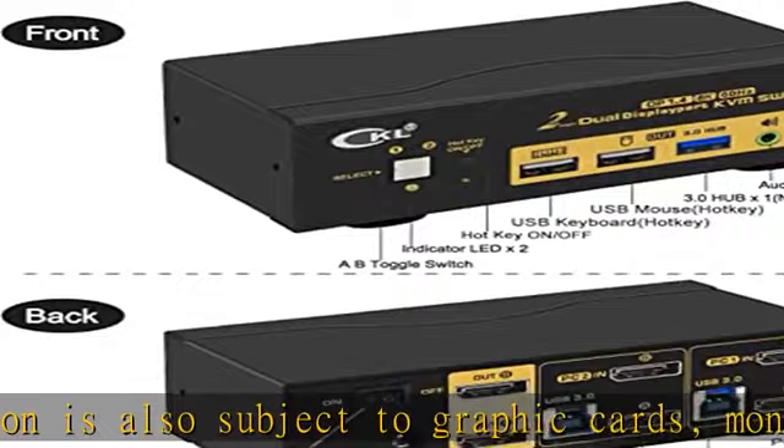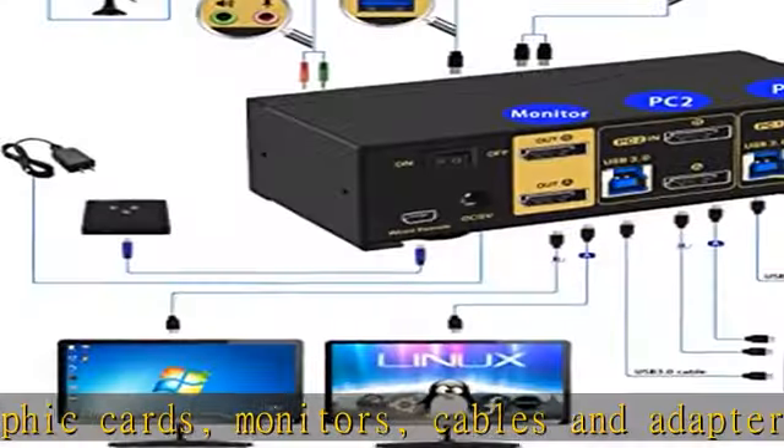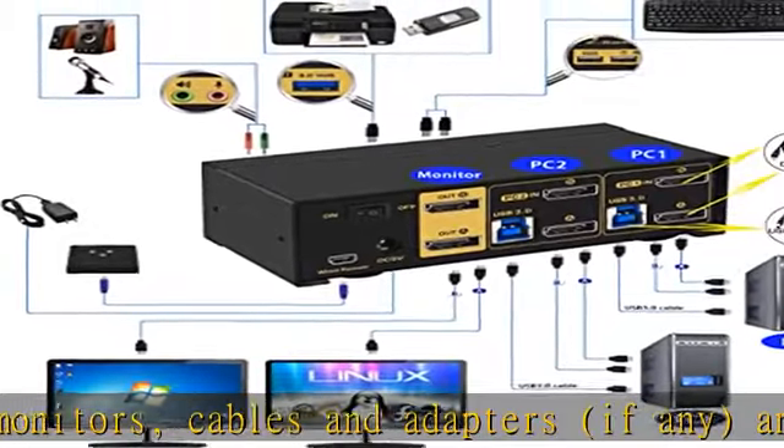Warm reminder: adapters will be needed if your computer does not have dual DP outputs. Powered HDMI to DP or USB-C to DP adapters are preferred for this DisplayPort KVM switch.